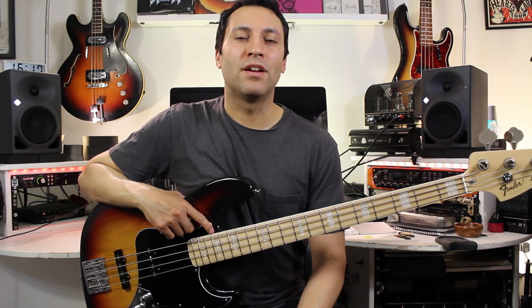Hope you enjoyed that quick bass line. Make sure you hit subscribe and like, and if you've got any comments, let me know. I'll see you guys next time.